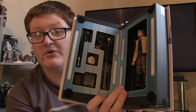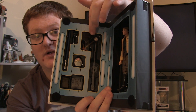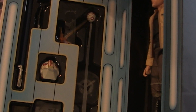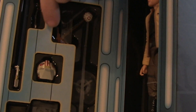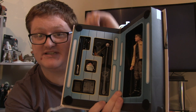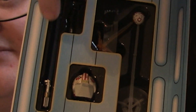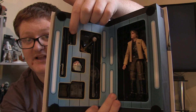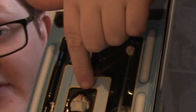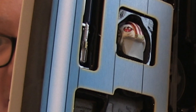He comes with quite a few accessories with this exclusive: a little probe droid on a stand so it looks like it's hovering, a blast effect you can attach to the lightsaber to make it look like he's deflecting a blaster bolt, a removable lightsaber blade from the hilt, the blaster which fits into his holster, and the helmet with the blast shield down — a very cool touch.